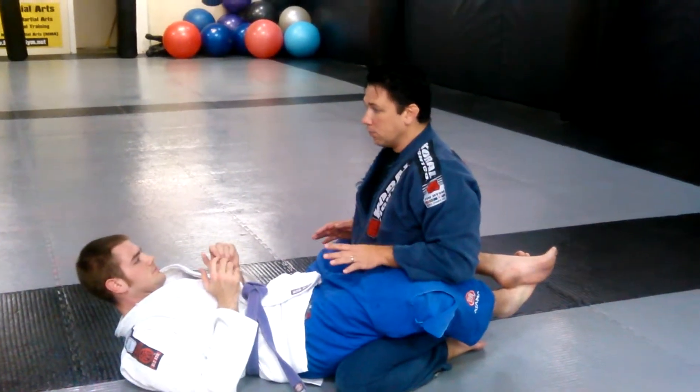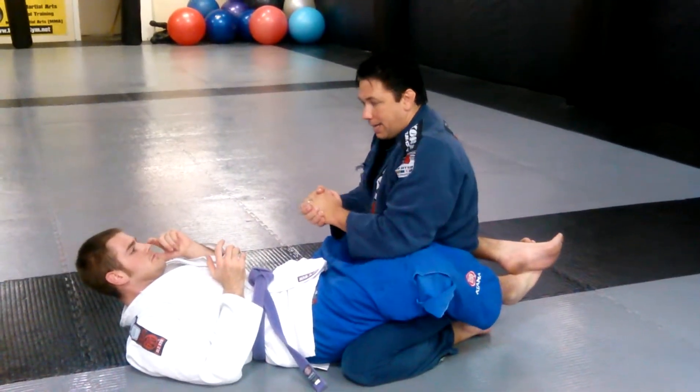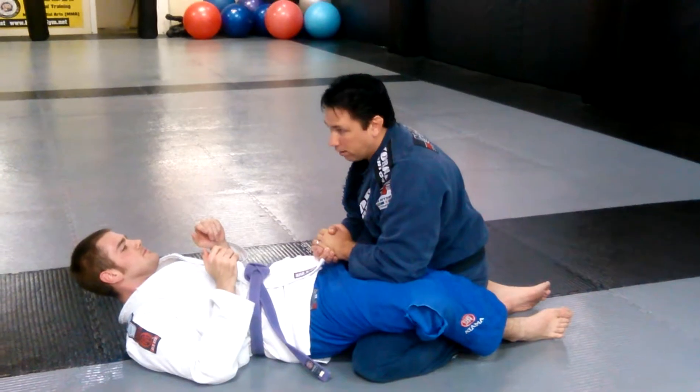Guard pass. First thing we have to do is guard pass — we have to break it over. If you can catch a guy quick, I can go here and get a wrinkle-neck lead here. Sometimes it works. With a better guy, it doesn't always work.